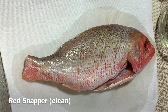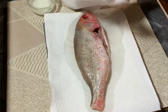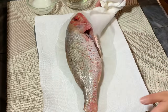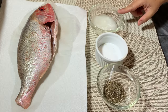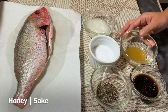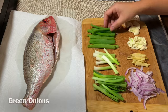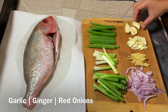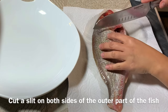Our ingredients are a whole red snapper — about one and a half pounds — scaled and cleaned at the Asian market. Just pat that dry, including the inside. I have black ground pepper, salt, coconut oil, soy sauce, raw honey, and some sake. All ingredients are listed in the description box below. We're also going to use green onions, cut about 2 inches long, garlic — one crushed and the other half sliced — and ginger and onions.